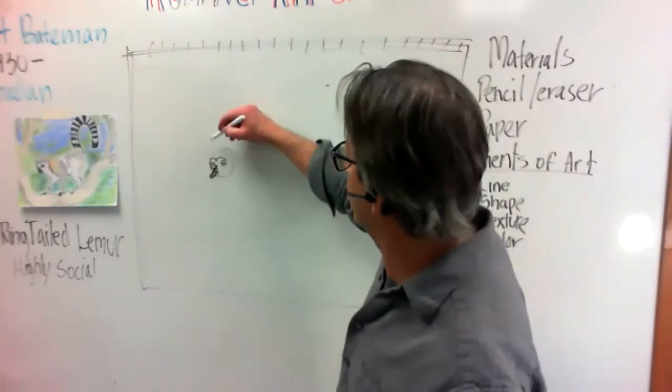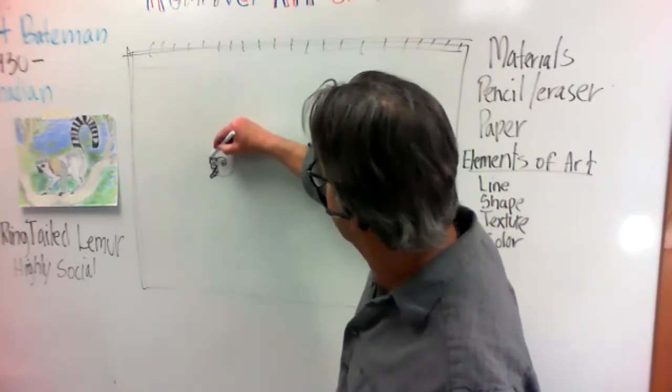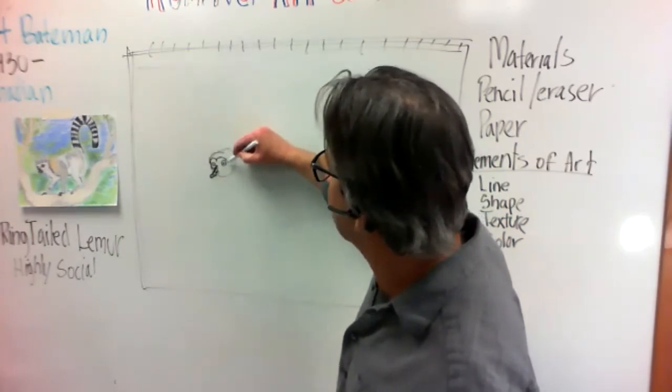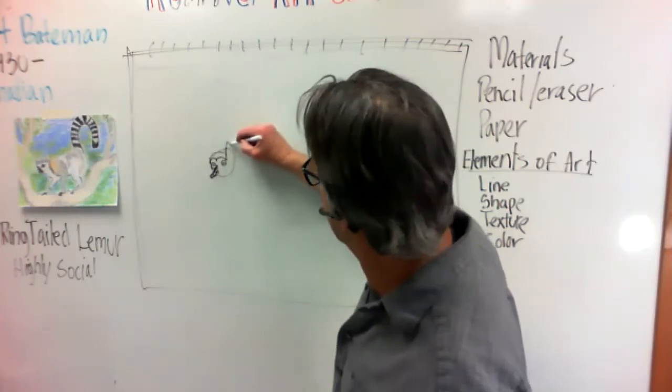Then what I want to do is come up a little bit like this, and right from this point here I'm going to do his ear.